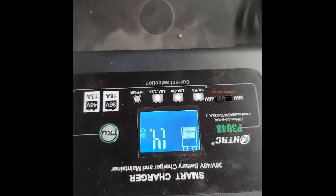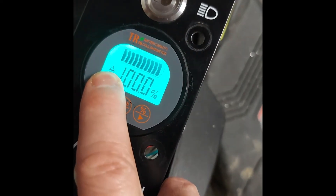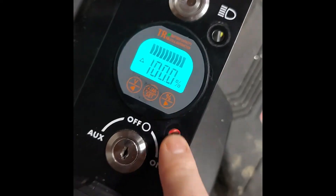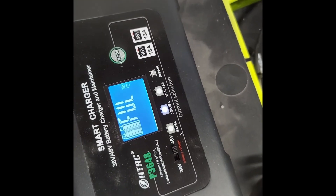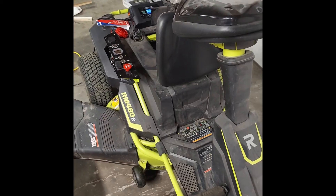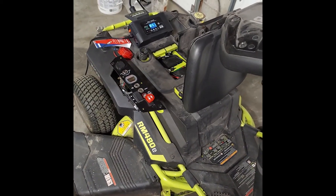Once plugged in it starts charging. The gauge will let you know when it's charging — it shows a little plus arrow. When you're running the blades or the drive motor it shows that it's drawing power with a little negative arrow. It's nice — it shows when it's charging and also has a battery gauge to show where you're at. It turns off automatically when it's full. If you have any questions leave them in the comments and I'll try to answer them. I'll leave a parts list at the end of the video and in the description I'll put the step-by-step process I went through. Thanks!